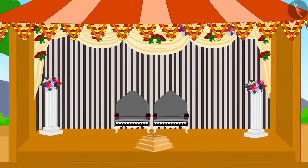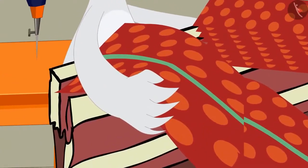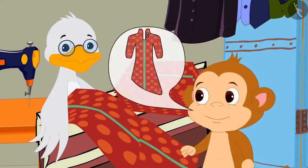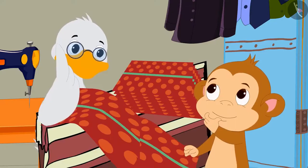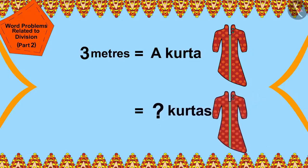Wedding season is going on in Champapur. A lot of people have come to Cha Cha's shop to buy new clothes. He has a cloth of a popular design. Babban is going to be married to Banno Bannariya and needs to make kurtas of this design for all the wedding guests. Cha Cha has a cloth which is 925 meters long, and it takes 3 meters of cloth to sew one kurta. How many kurtas will he be able to sew?